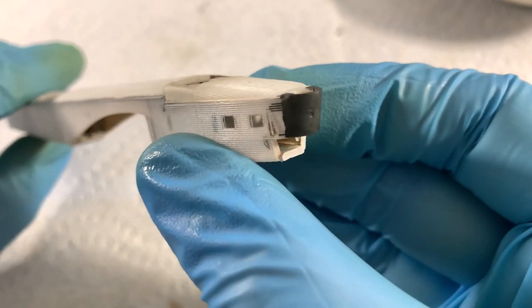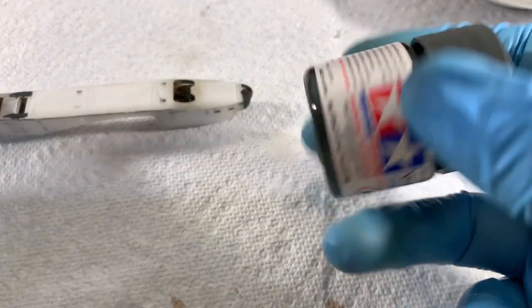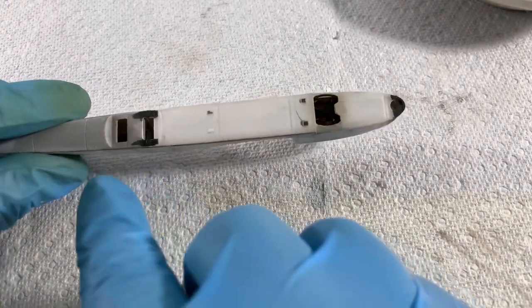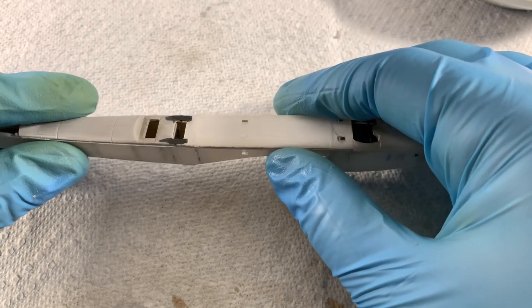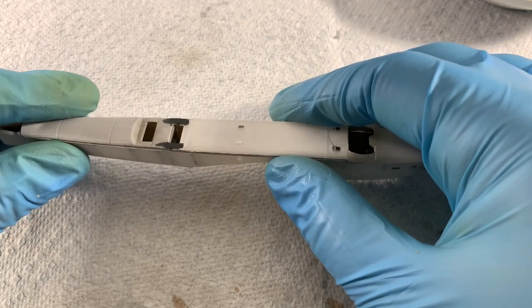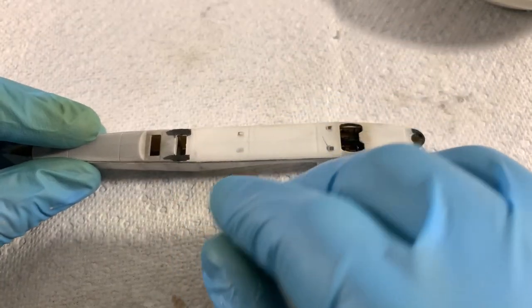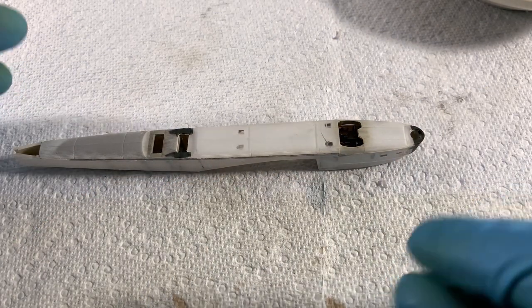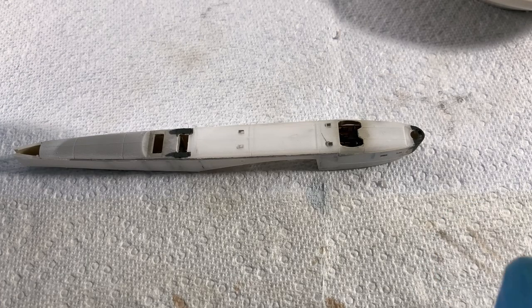Pretty happy with the way the front of the nose turned out. I added a little bit of NATO black on top, because once you sand it, it's very hard to tell whether you've done a good job removing the seam or what it's going to look like once there's primer and paint on it. I like to take some NATO black after sanding and go over it just to see if it's smooth or if there are any ghost seams popping out.